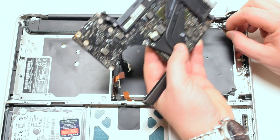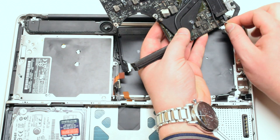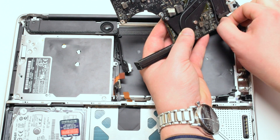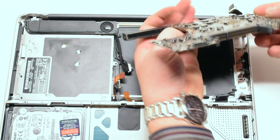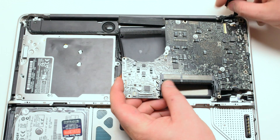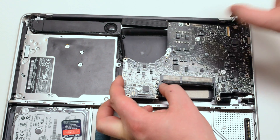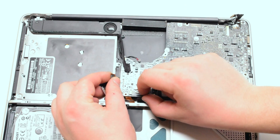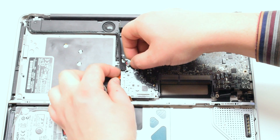Reconnect the DC inboard power connector. While moving all the cables out of the way, drop the logic board in making sure that no connections are trapped. Quickly check all your connections.